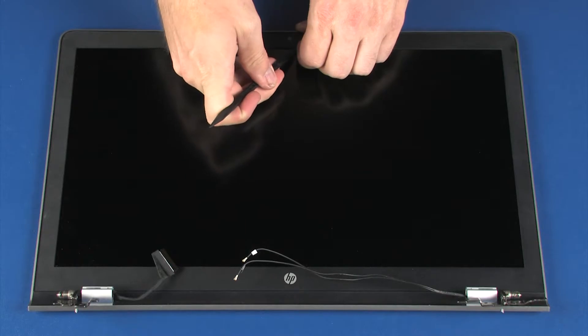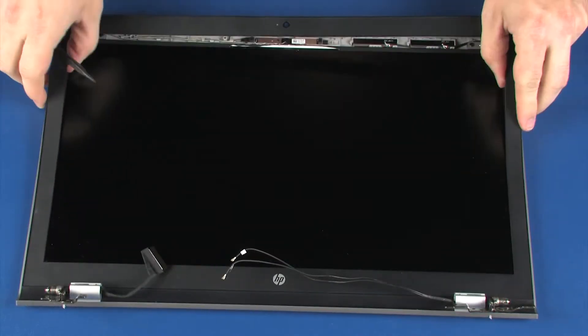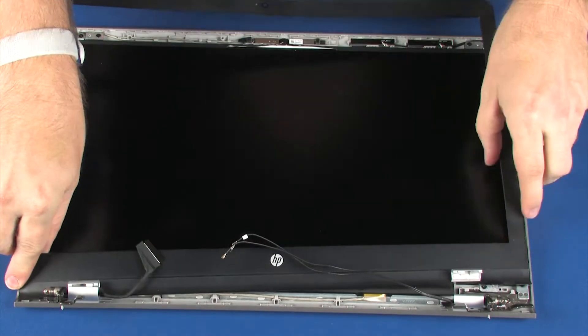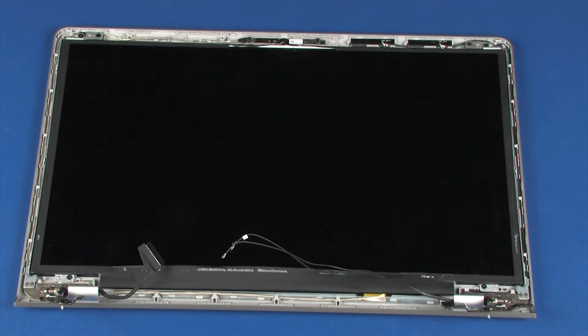A non-metallic, flat-bladed tool should be used to separate the upper and lower edge of the display bezel from the adhesive on the display panel. Lift and remove the display bezel.